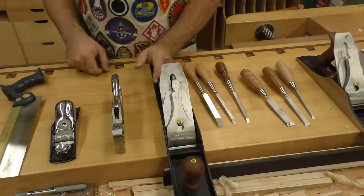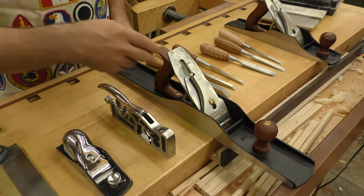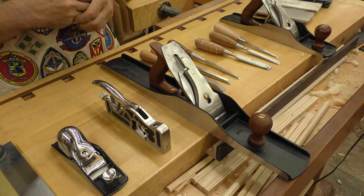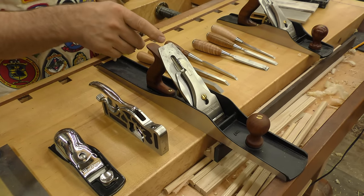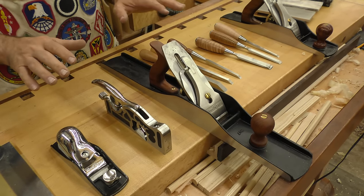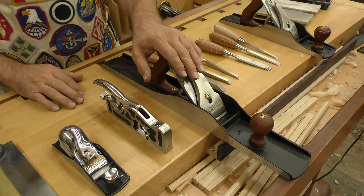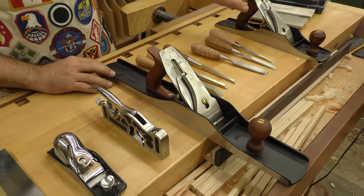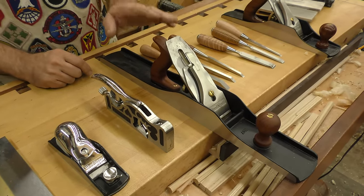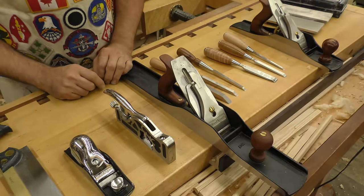Next would be my number seven jointer. Why a big plane like this? The long sole in the jointer helps you when it comes to flattening a surface or straightening an edge — that long sole will reference off of the high spots and help you bring it down to one level. It still requires skill by the user, but less skill is required using a long plane than a shorter plane to do that kind of job. This, too, is a Wood River — great value for the money. You can spend a whole lot more, but you're really not going to improve the performance.